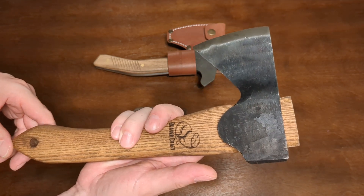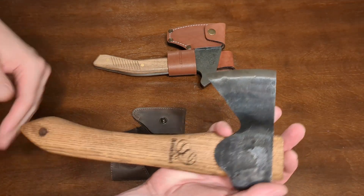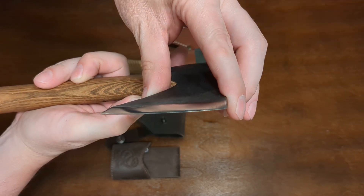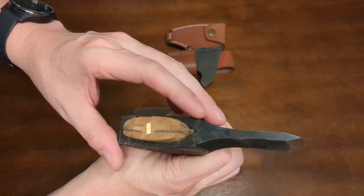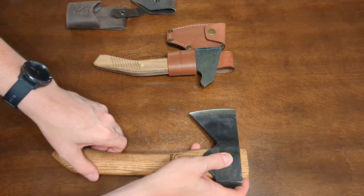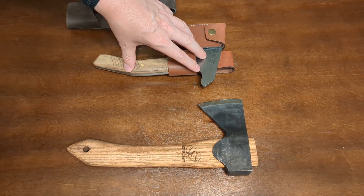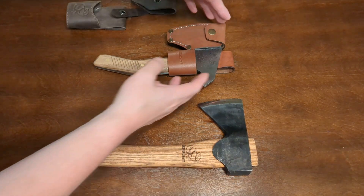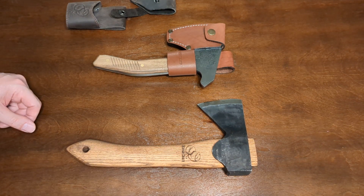I paid $69.99 for this hatchet — that's the current price on Amazon. It's 12 inches overall length with a 3 1/8 inch Scandi grind, and again a very nice blade. This hatchet has a 2.7 inch cutting edge, which is a little smaller than what we'll find on the BPS bushcrafting axe. The weight is mostly concentrated in the head on this hatchet, whereas the weight is more distributed on the BPS, which is a full tang construction.